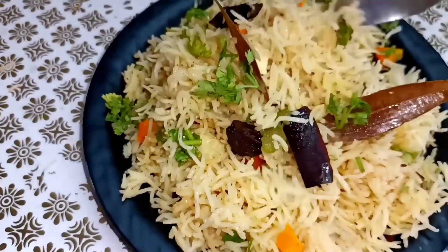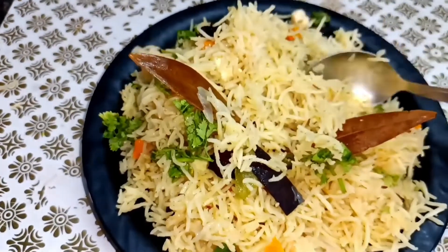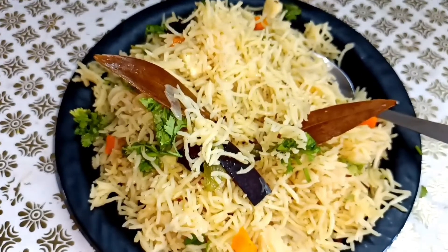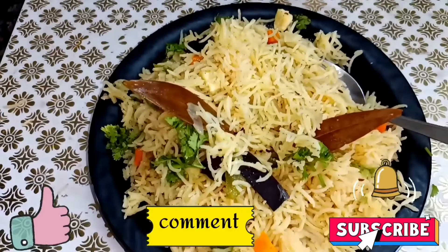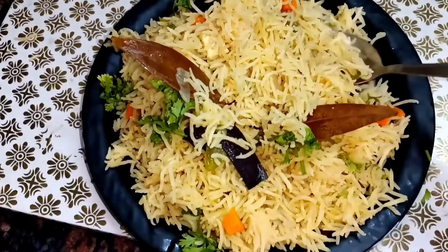It is very easy to make. I will share only two tips with you. If you follow them, then definitely every time your pulao will come out great and very tasty. If you like today's video, please like this video, subscribe to the channel, and in the comment section please tell us how you made the raw vegetable pulao.